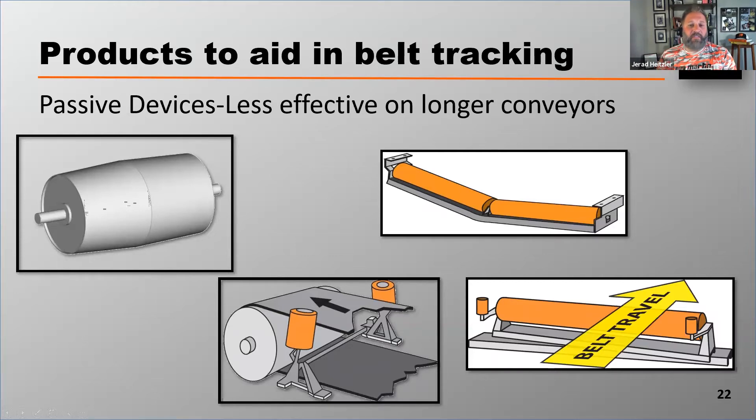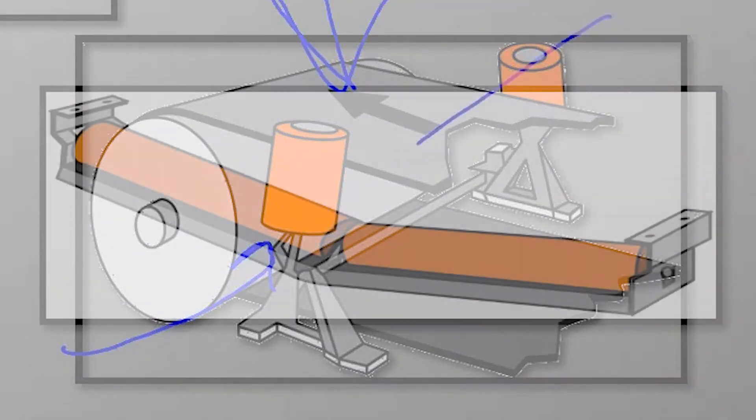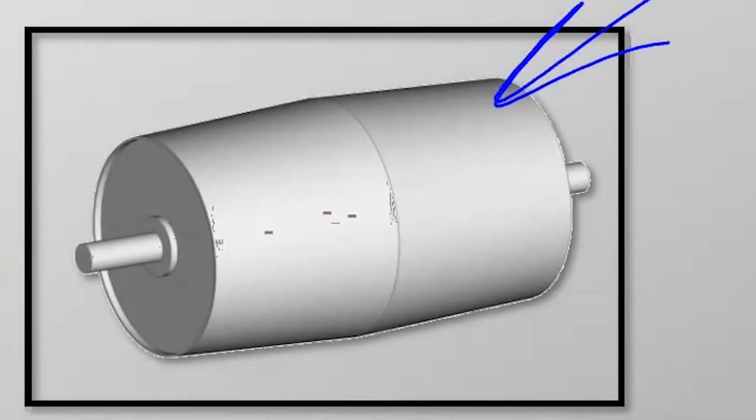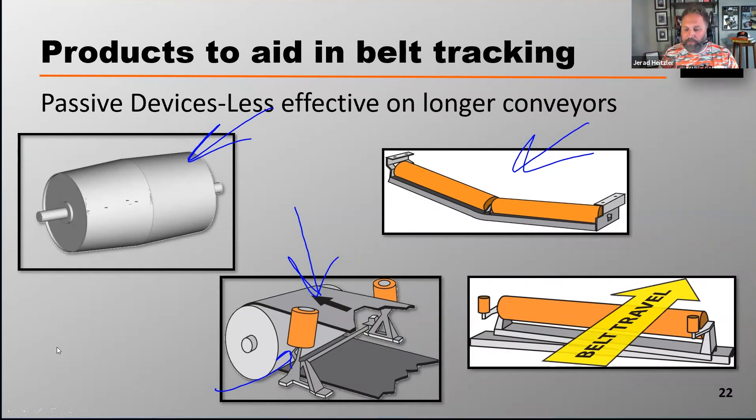When you're dealing with a crowned head pulley, there are other problems that can come about by using some of these passive devices. One concern is that if these rollers get built up with material, they don't roll and they could damage the belt. The V roller puts a lot of stress on the belt that the belt may not be able to accept. And these head pulleys are really difficult to clean the belt when that belt doesn't have a nice flat edge to it.